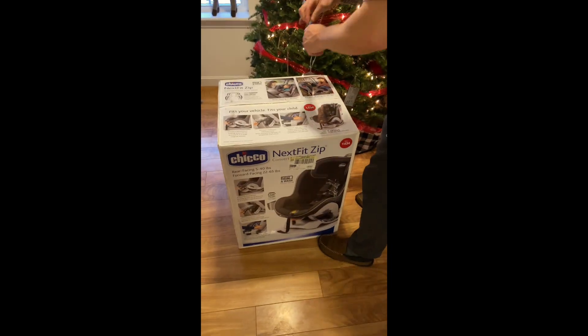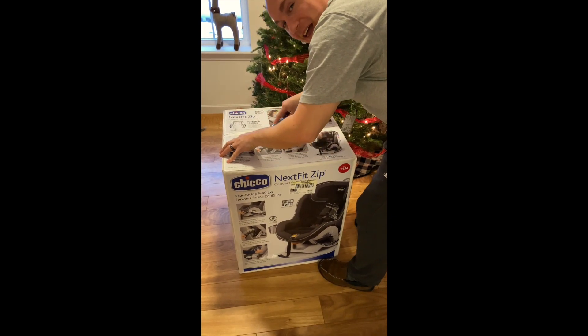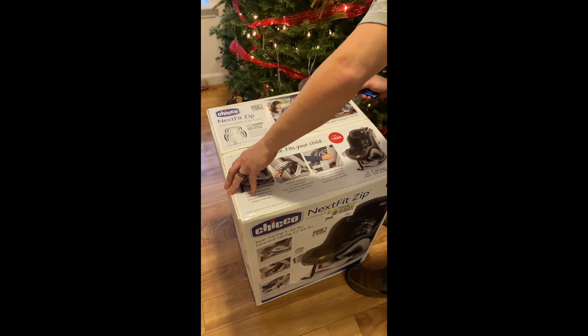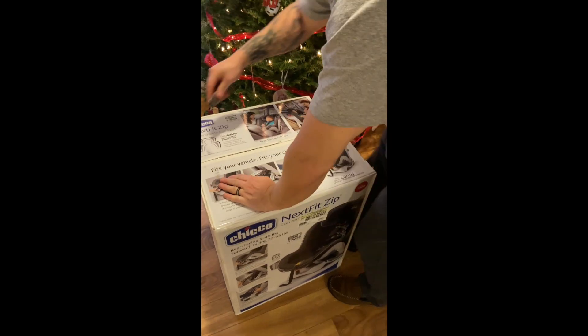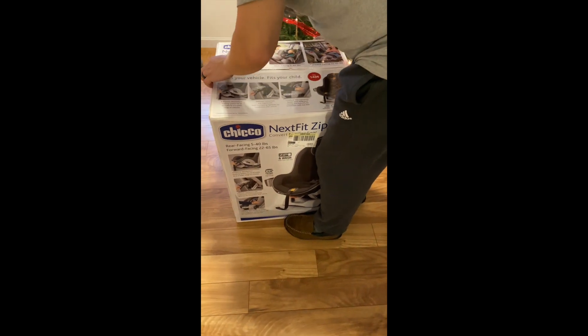We have the Maxi Cozy, which I was obsessed with at first, but it's been giving me problems since I got a new SUV, and we need an extra one for my husband's car anyway. So with all the research I did, I decided to try this one.